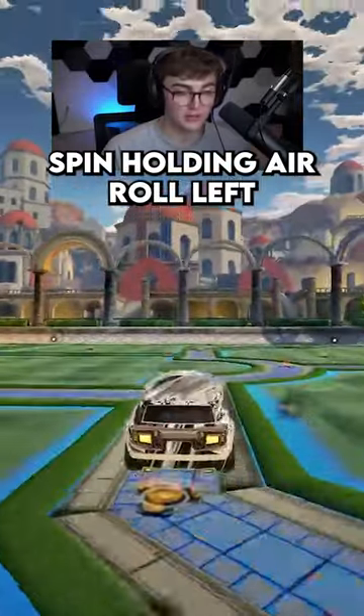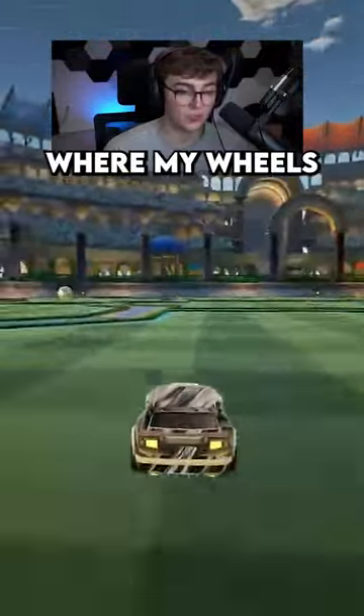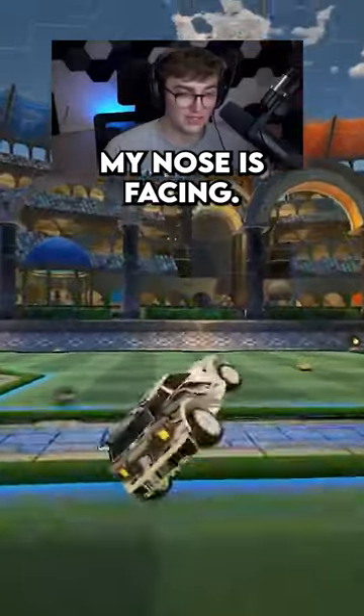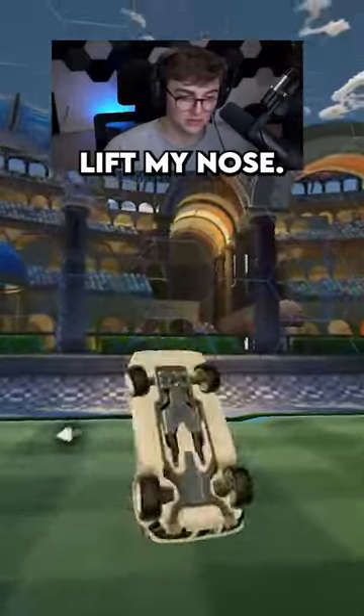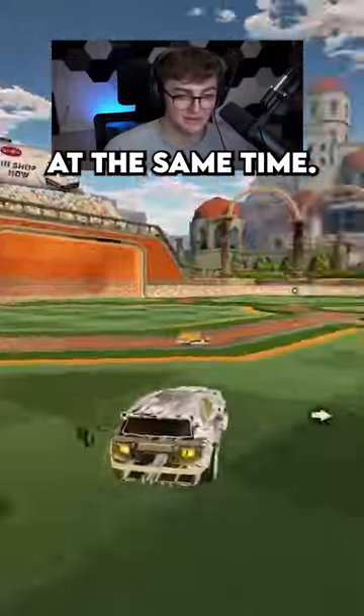A tornado spin — holding air roll left and pushing to the right on my joystick — this will not only change where my wheels are facing, but also where my nose is facing. So it will lift my nose. This means I can spin and change my nose's position at the same time.